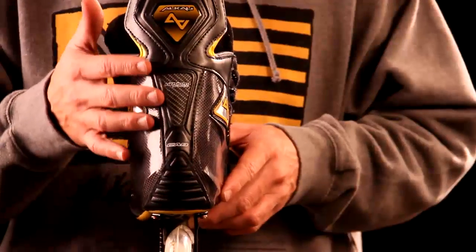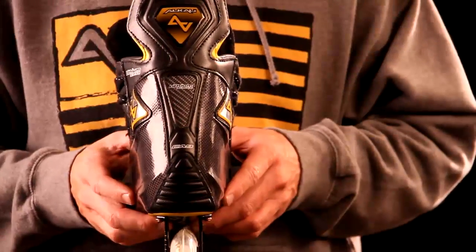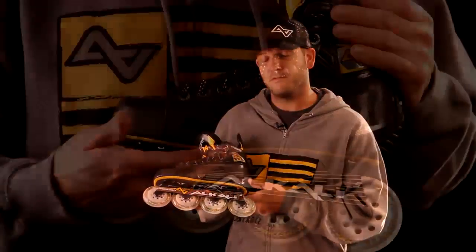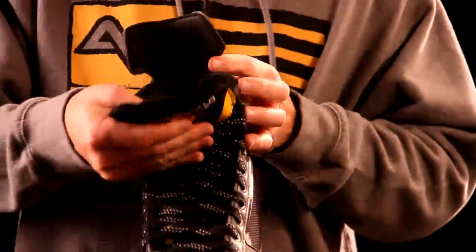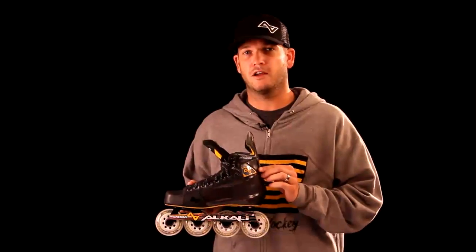Moving on to the Tendon Guard, we're utilizing a carbon fiber reinforced Tendon Guard. By utilizing great technologies like the La Beta Addiction Wheel, the only 80mm magnesium chassis in the industry, a carbon fiber maximum power transfer outsole, a great EPP with surlin quarter construction, and a 9mm pro-felt tongue, the CA9 is the pinnacle of all inline hockey skates.